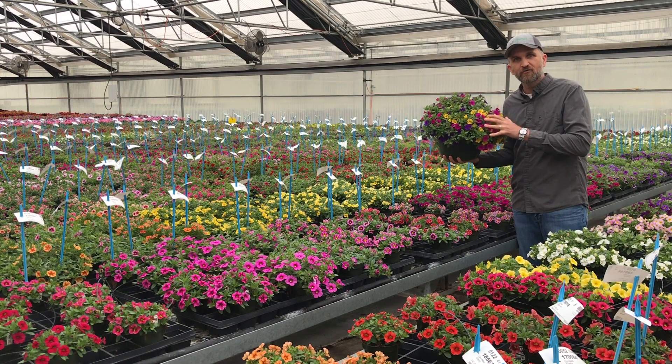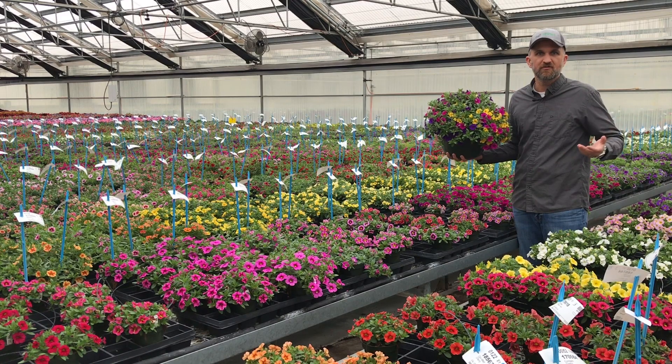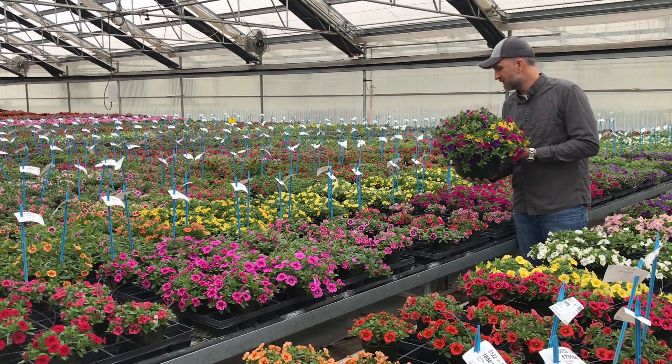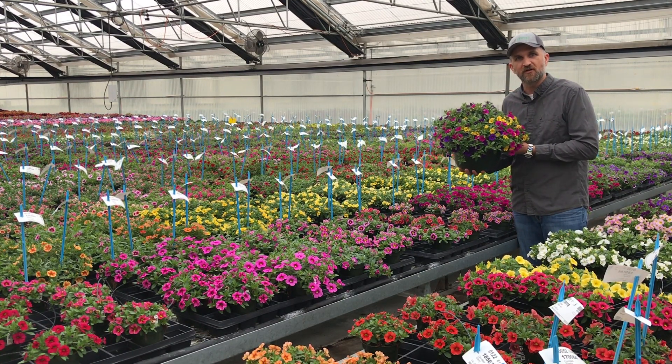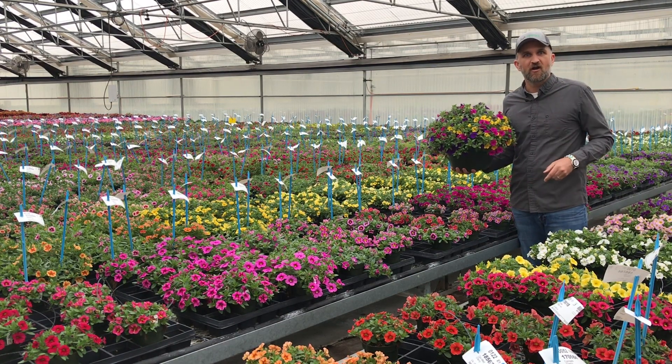Do you ever wonder how you can get this nice of a basket whether you're in the southern region or the northern region? Well today we have the answers for you because we're going to look at the Cabaret culture trials that we ran here in Aurora Grande, California and at our West Chicago, Illinois facility.